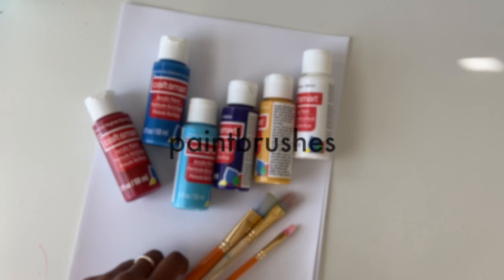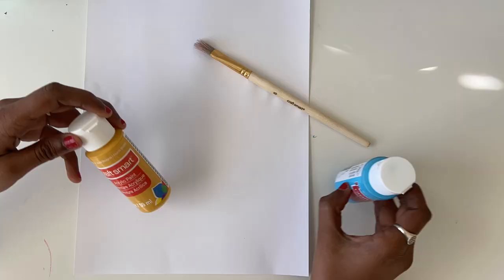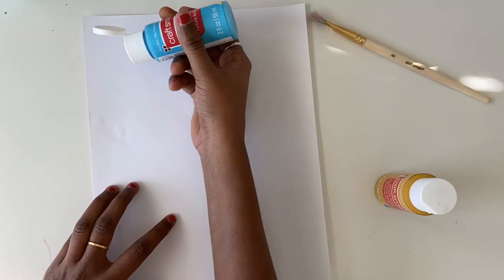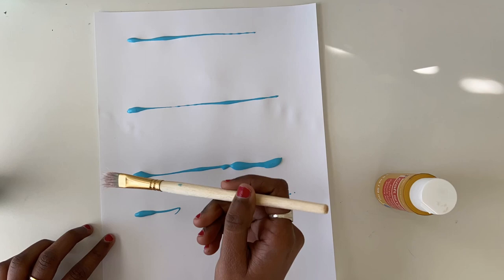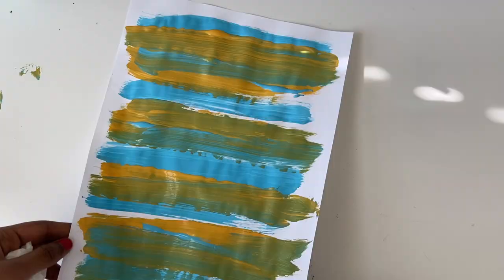For this first binder cover, I'm going to be using two paint colors that mix pretty well together and I'm just going to create horizontal lines of different thicknesses and different amounts of paint. I'm doing that with my first color, and then with my second color I'm just going to repeat that same process and fill in the white space. I'm also trying to blend it a little to give it a more aesthetic feel.